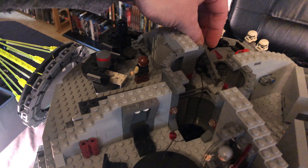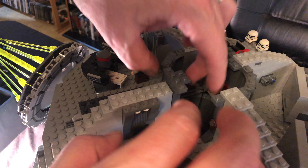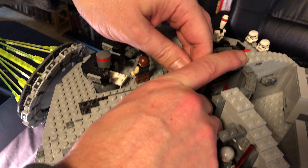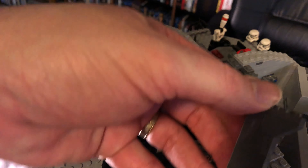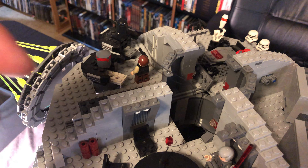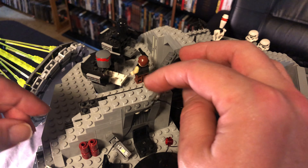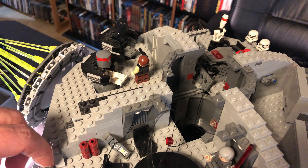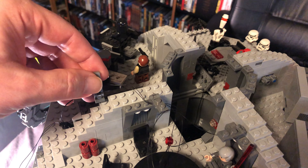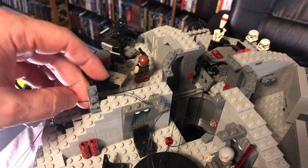We want to take this — being careful with the cable — and set it to the side. And we're going to do the same thing here: move this column in its entirety, just like that. Then we're going to take the next one of these and it's going to go right here on the end, just like that, with the follow-up one going right here.